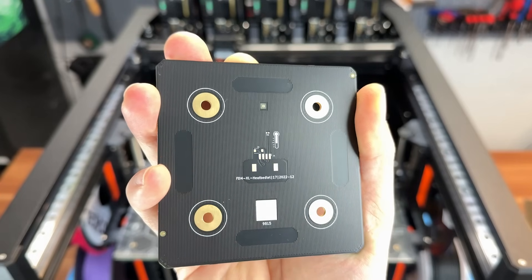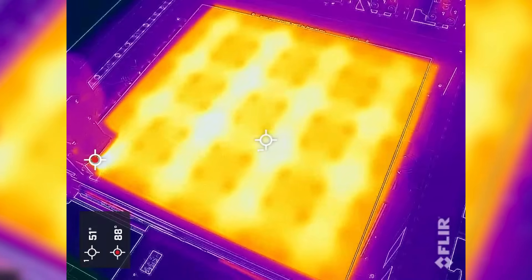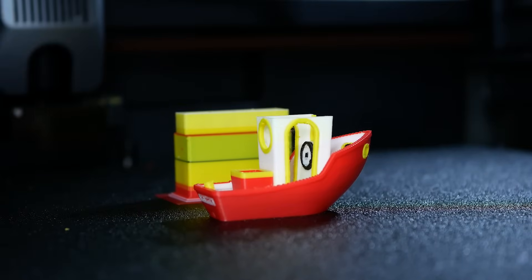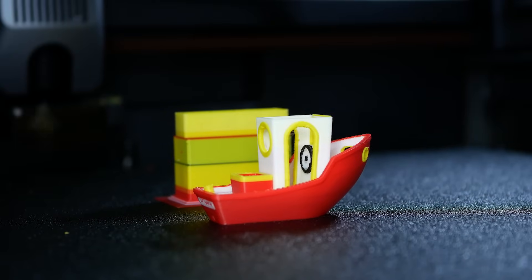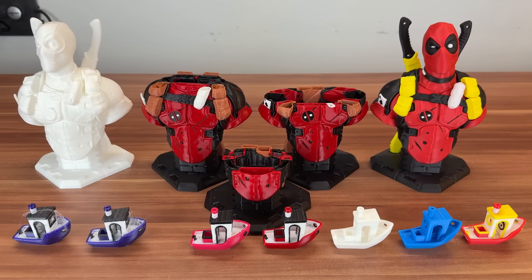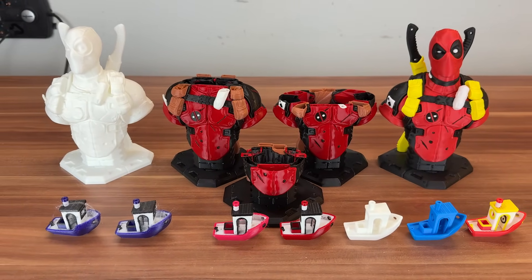I'm curious — leave a comment if you have ideas on that. Now that we've had a dive into power consumption data for nozzle and heat bed, let's see what happens in actual prints. I tested single color and multi-color prints to have a look at waste, print times and energy use.